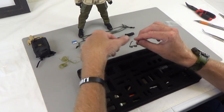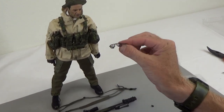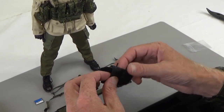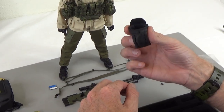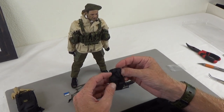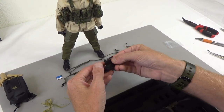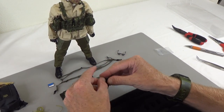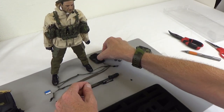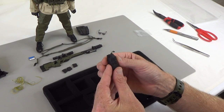Next we have a set of aviator-style sunglasses with a smoke lens. Really, really nice glasses — E&S is knocking it out of the park with their glasses. Next we have a dump pouch. This is a pouch you dump stuff into — it's foldable, so you can squish it down and fasten it up. It looks like a black multicam pattern.